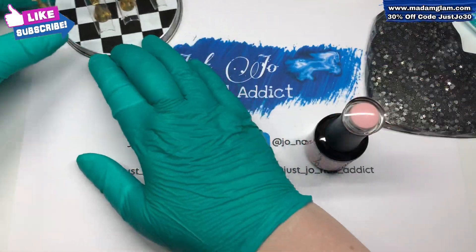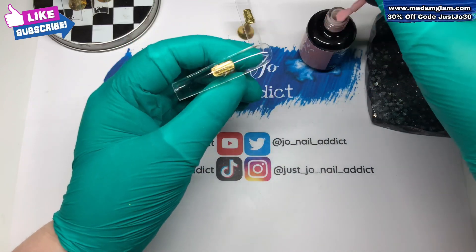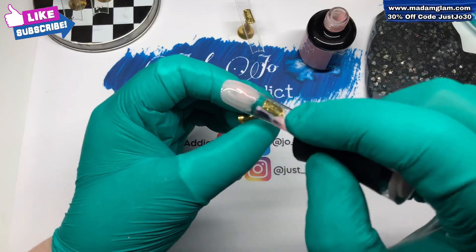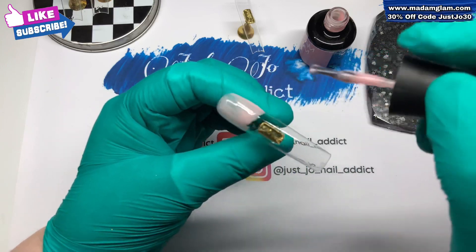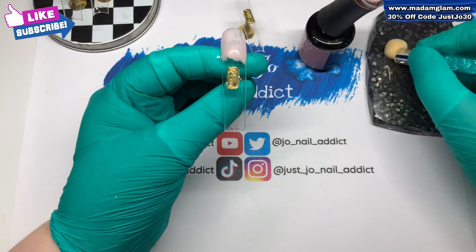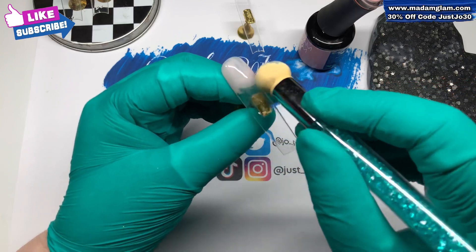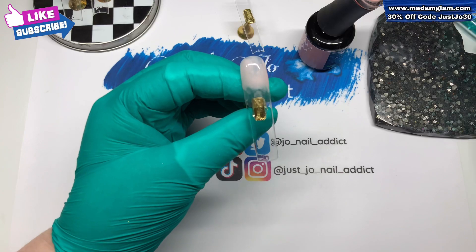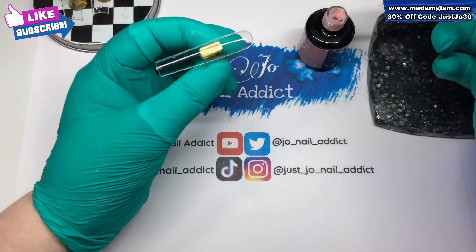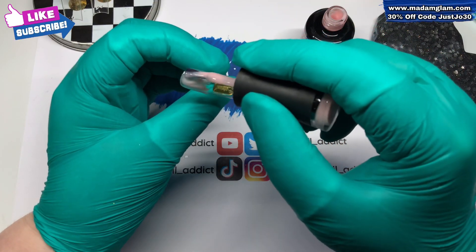Hi, welcome back to another video. We're gonna crack on and get straight into this set because there is a lot to do. I've put four tips on my tip stands and I'm gonna go in with this color from Madam Glam which is called Shaka. I'm just gonna do the top part of that full cover tip and then feather it out underneath, because I want to put up to it with another color.